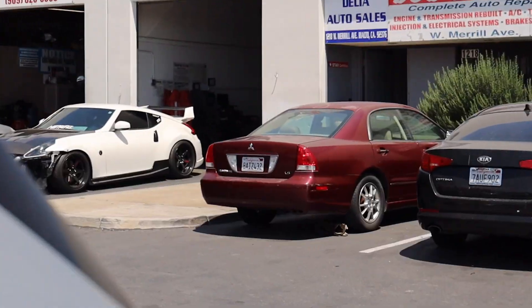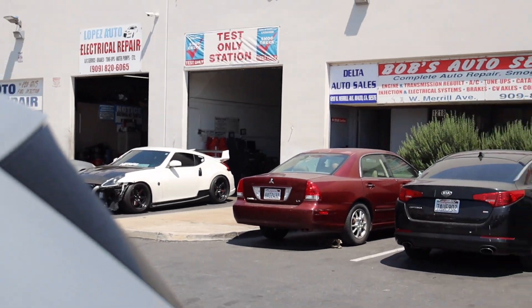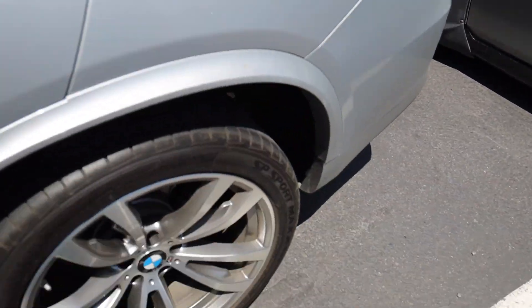Clean as Nismo! Alright, here at the smog shop just waiting. Alright bros, here's the moment you've all been waiting for — I'm finally going to be revealing the new color for the 350Z. I want everybody to pause the video and take a guess down in the comments. Let me know what color you think I went with. Alright, here's the moment of truth — let me show you guys.